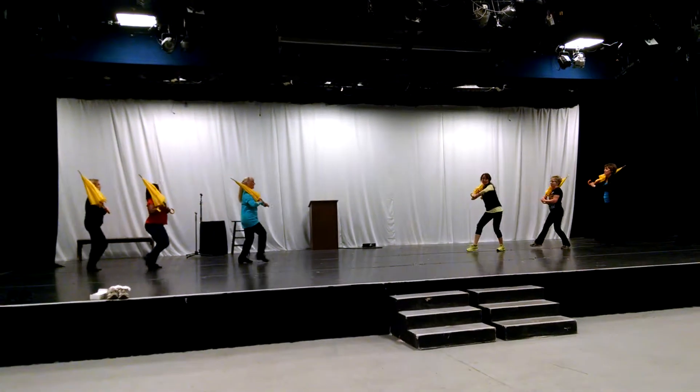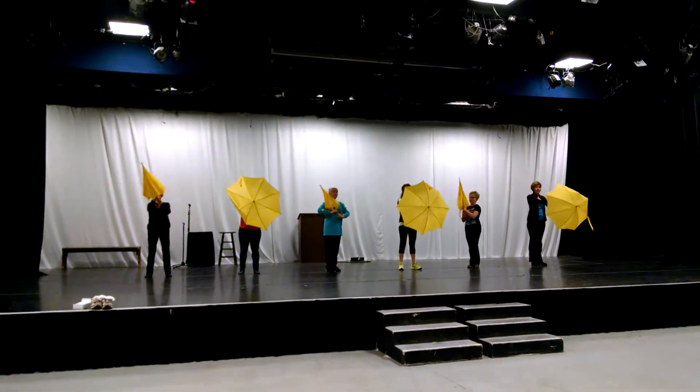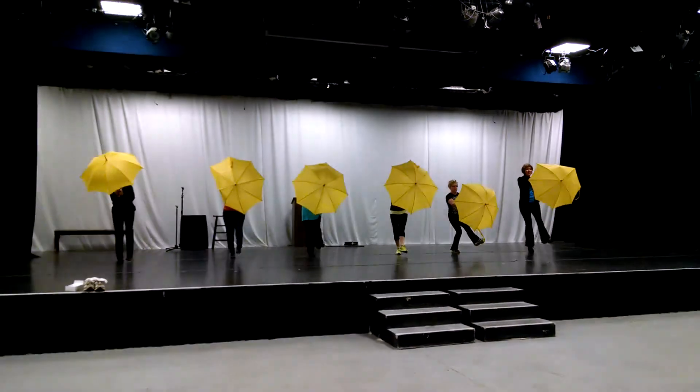Slow, slow, quick, quick, slow. Open, one. Turn with your umbrella. Five. Here we go — in front of your face, in front of your face. Linda, I can see you.